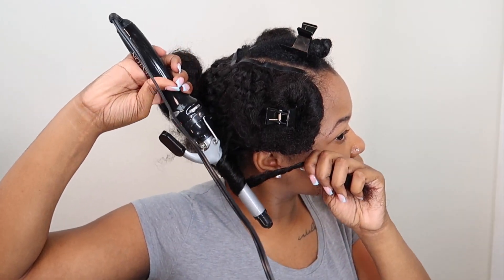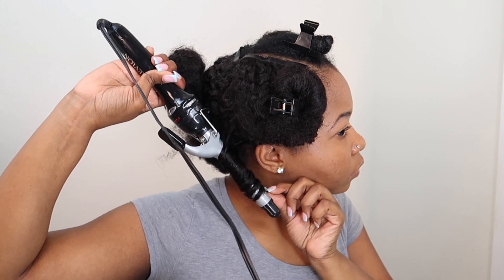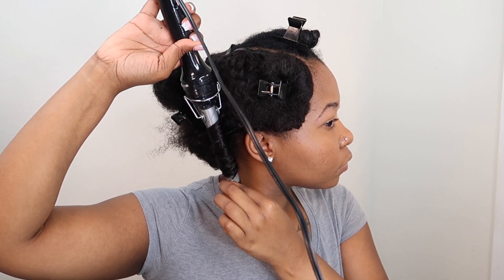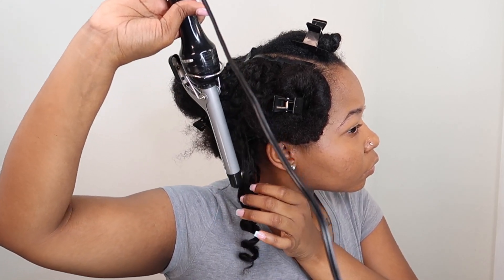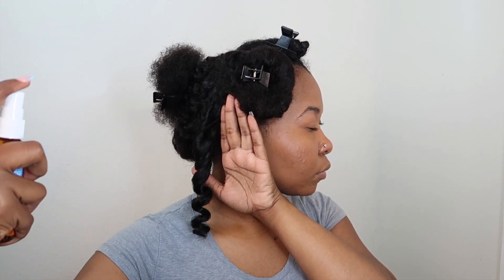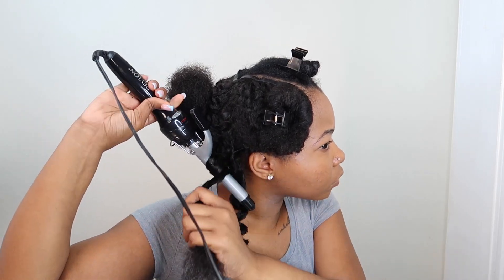My actual wand curler broke a few months ago, so I've just been using this small curling iron that I had. Honestly I like this so much better than the wand curler. I think it's because with the wand curler it goes from big and then gets skinny at the end, whereas with this it's just all one size and I kind of like that look better. Y'all can see me taking my hand and grabbing the curl off of the curling iron — that's going to come back to get me later in the video. After I finish wand curling, I just spray some spritz and then move on to the next section, doing that same process for the next couple clips.